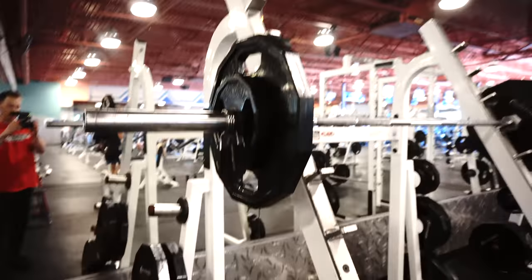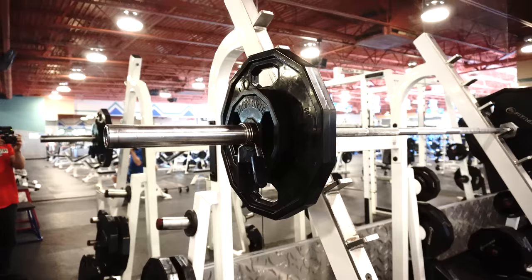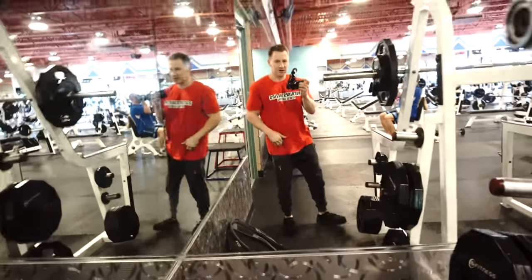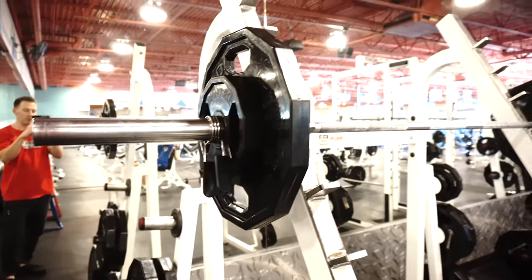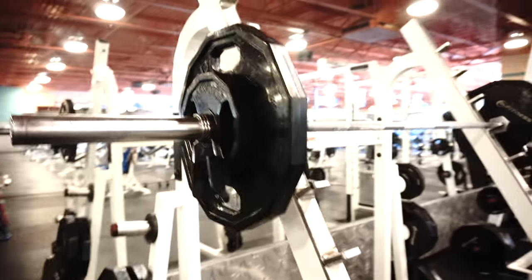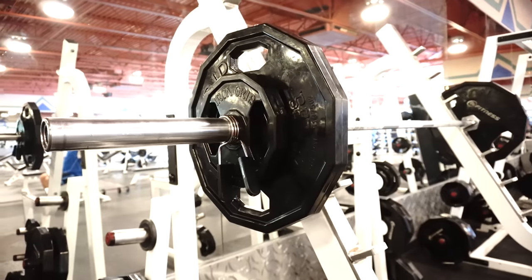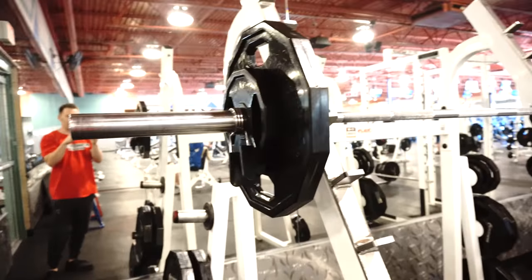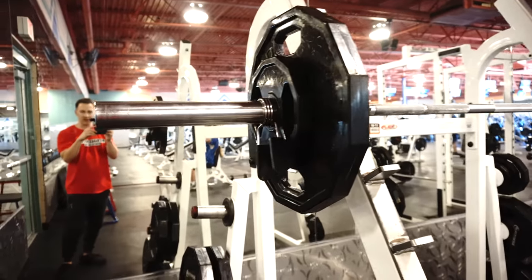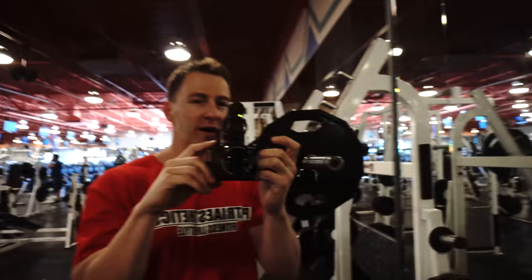So if you follow my Instagram, you know that I'm having a ton of hip pain right here. Even this weighs more than me — I weigh about 145 and it's 155. Even doing 135 was hell. So really trying to get back into squatting, but it's just been a ton of pain.